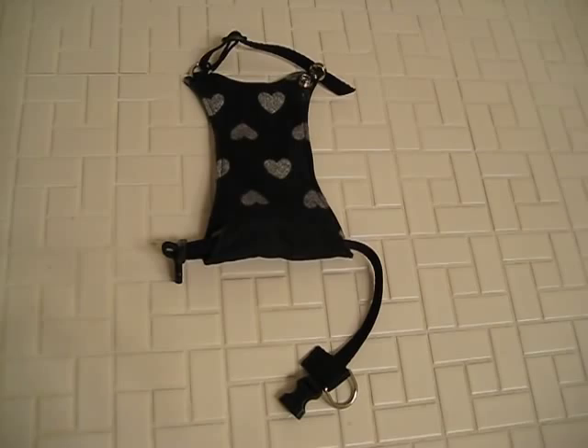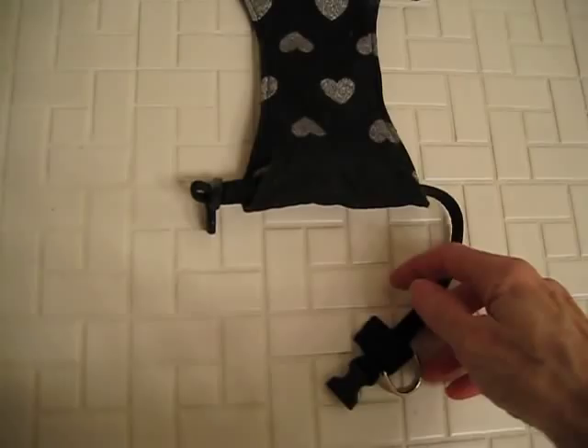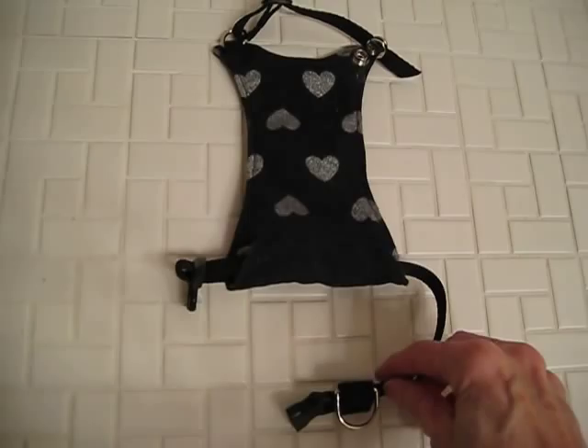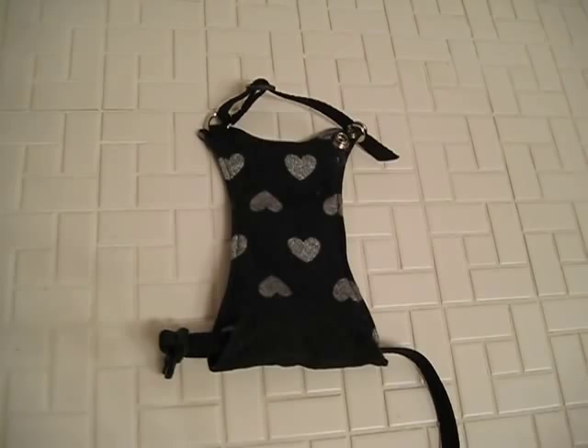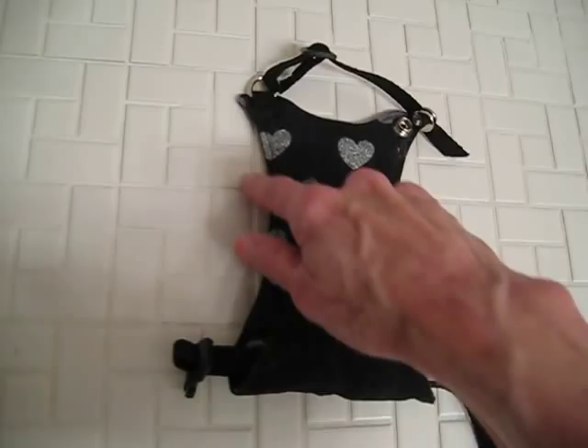This is a quick update on our harness style stud pants. Nancy Boyer of Nanny Granny's Hearts and Crafts is the lady who makes these, and as you can tell she has just outdone herself. Over the last year or so she's been making small improvements, taking feedback from people who have been ordering them. This is the latest evolution, so it's going to look a little bit different than some of the earlier ones and earlier videos — she's streamlined things.